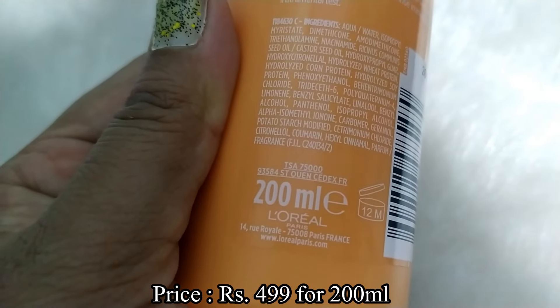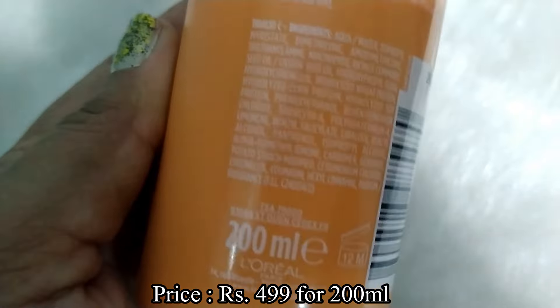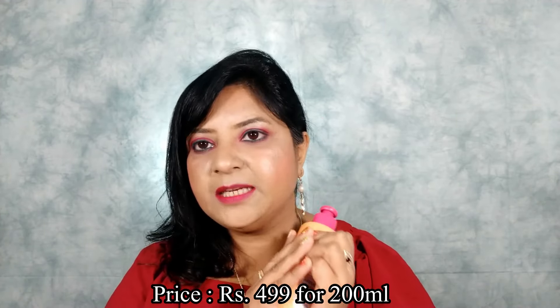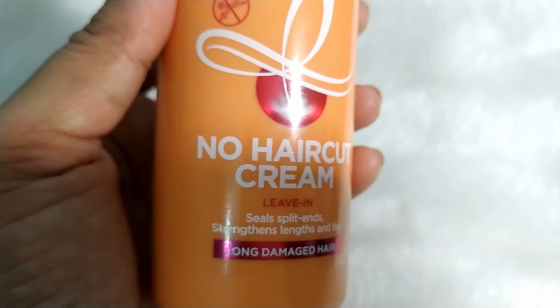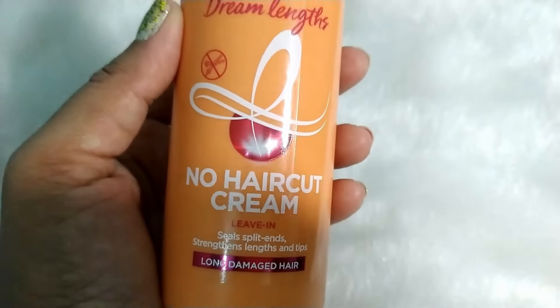This hair cream is suitable for every kind of hair and is best suitable for curly, damaged, or frizzy hair. The price of this L'Oreal Paris Dream Length No Haircut Cream is rupees 499 for 200 ml of product, which is very affordable. It can also be used as a heat protectant cream.